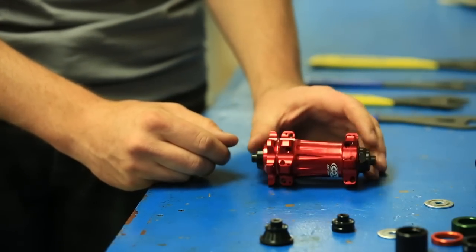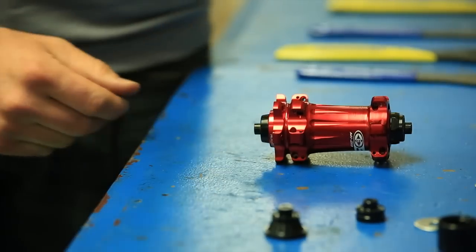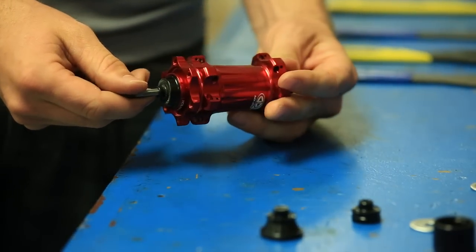The front hub is a 9x100 quick release right now. I just got a new fork so we need to upgrade this hub to a 15 QR fork.